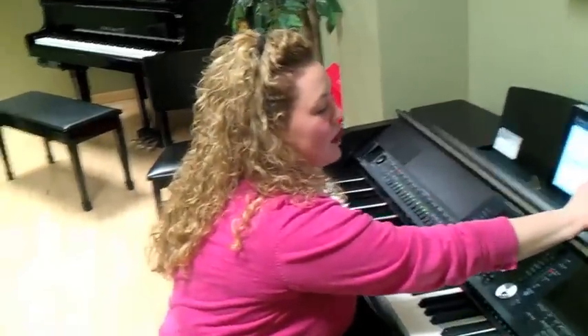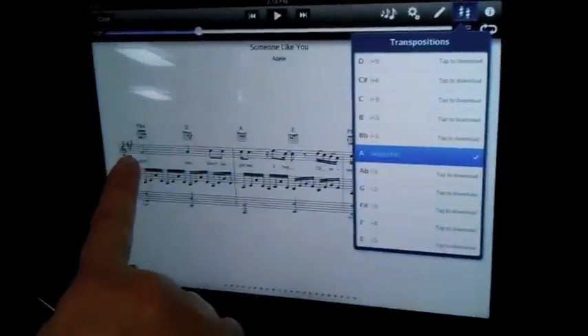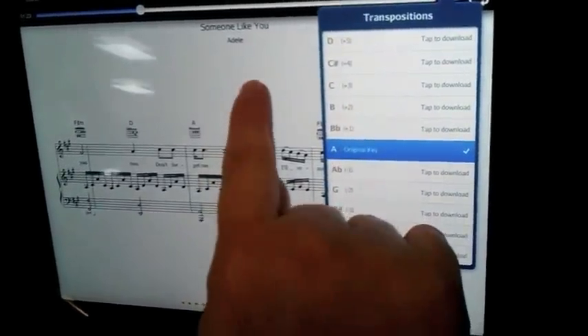Now I'm going to show you some things that NoteStar can do. You can actually transpose the song. Let's say you don't want to play it in the key of A with three sharps — if you want to play with no sharps, you could go to the key of C major if you have access to Wi-Fi.